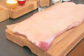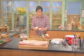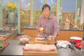Hey, Ming Tsai here from Simply Ming. What do you do when your husband and wife brings you a whole slab of pork belly? Well, I'm going to tell you — you brine it and you cook it. How do you make a brine? So simple: equal parts of sugar and salt and water.